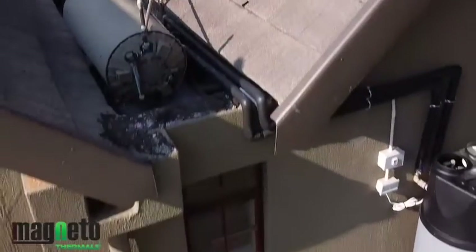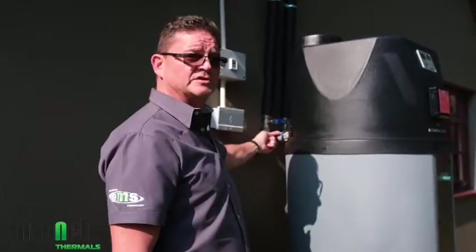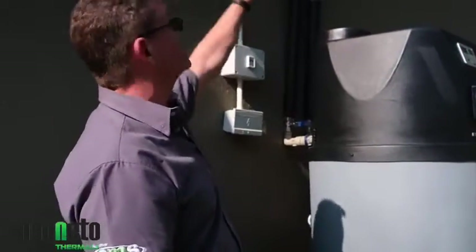The pipes are running up to where the old hot water system used to be on the roof. We're bringing down the pressurised cold water line, plumbed in at the back of the unit, and we've connected the hot water outlet that leads up to the top of the roof where it enters the chalet.